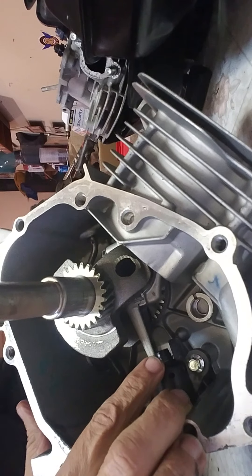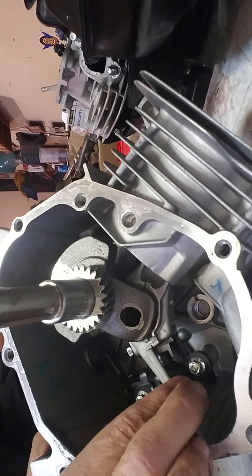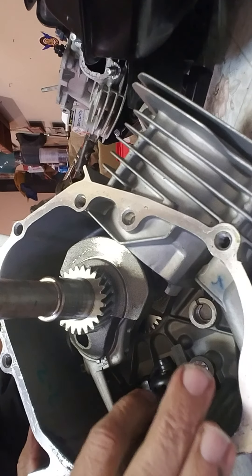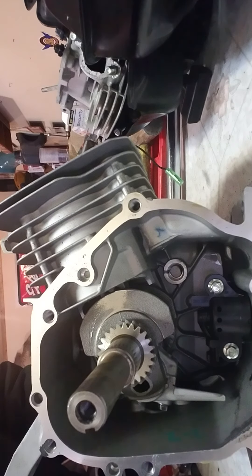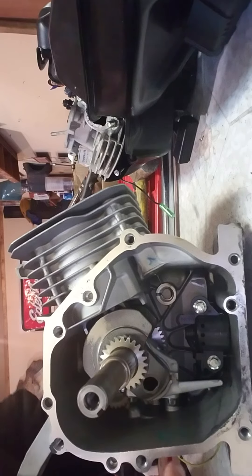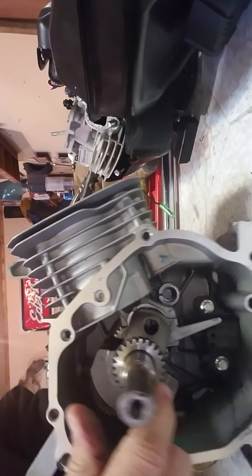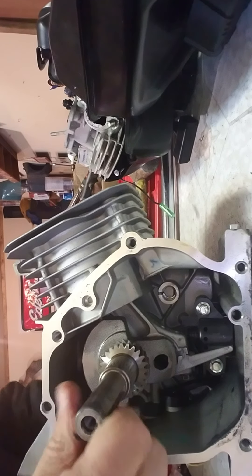You guys see this little piece right here on the end of the connecting rod? Very important piece — it's called an oil slinger. The motor usually sits like this, and there's usually oil in here. As this thing spins, it dips in the oil and throws it around the motor, splashes it around.